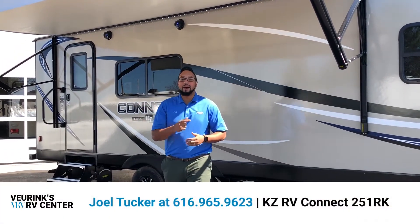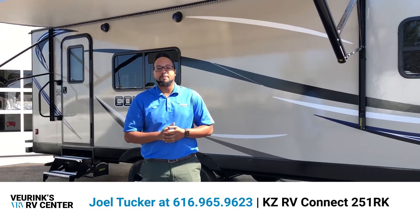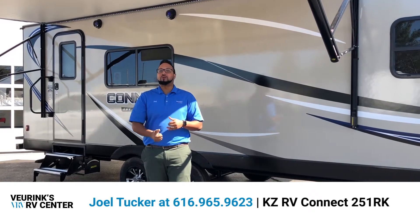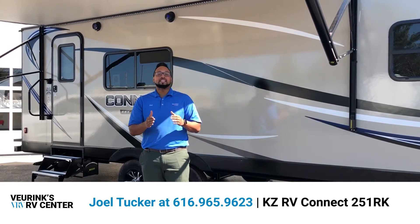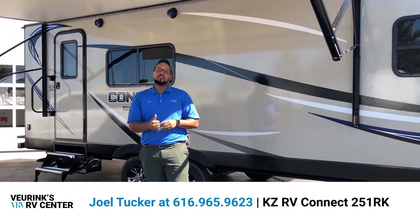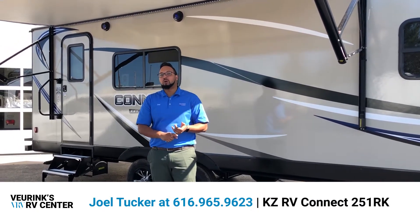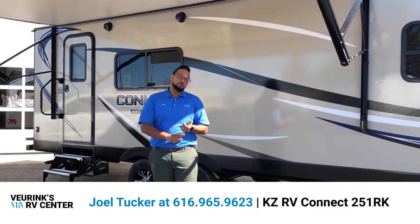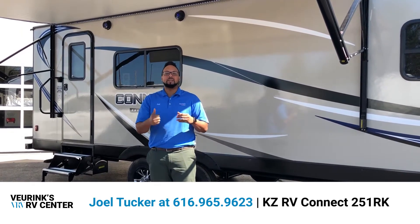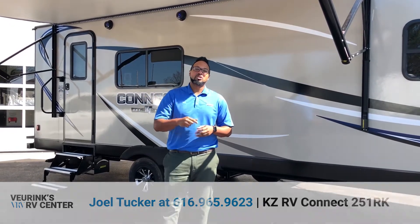Hello and welcome, thanks for tuning in. My name is Joel Tucker and I'm going to show you a great new floor plan today by KZ RV. I'm here at Viewing Survey Center where we've been working with folks for 63 plus years, bringing you great values and great campers. This is going to be the KZ Connect 251RK, a single slide travel trailer, a rear kitchen floor plan that weighs only 5,300 pounds. If you have a half ton truck or a midsize or large SUV, you can tow this no problem. Please let me know at any time at 616-965-9623. Now let's take a look.